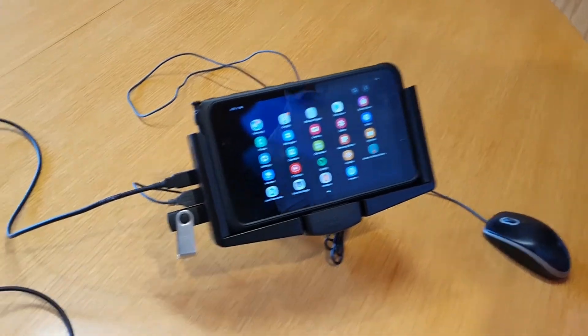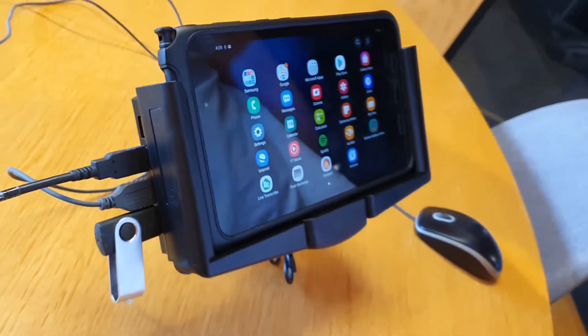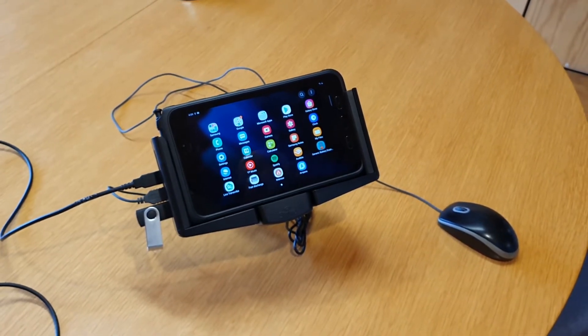We'll just have a quick look on the side here and show you where the USBs connect. As you can see, there are four ports there. So printers or any other peripheral you'd like to add onto it, you can do that. These are in stock with Stripe right now — we're really happy with them and we think you will be too.